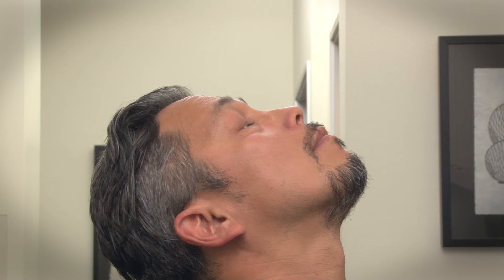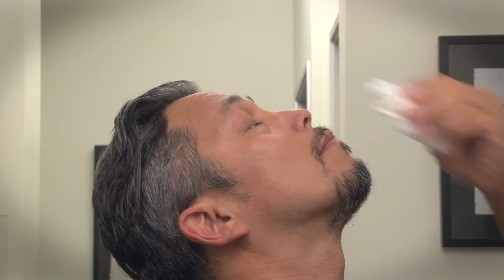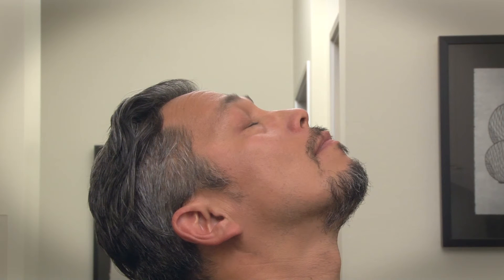Close your eyes without blinking or squeezing them. Keep your eyes closed and gently blot away any drops outside of the eye with a clean tissue. Keep your eyes closed for at least two minutes or as prescribed by your eye doctor.